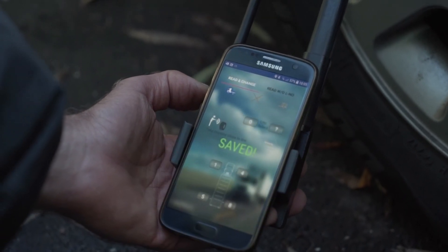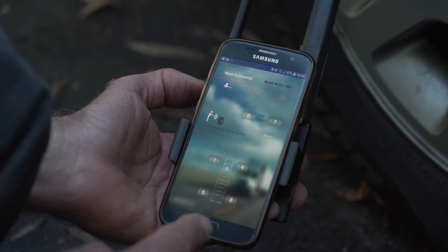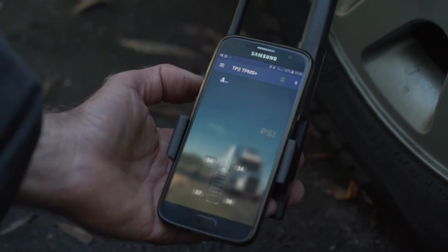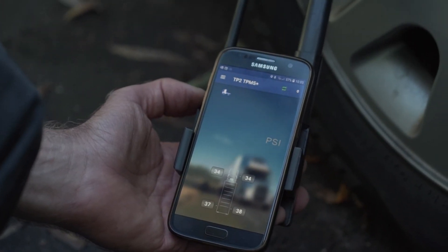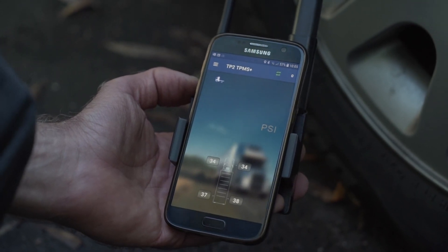We hit Save and got the confirmation — perfect. We're going out of here and it already gives us the correct right tire pressure. That was an easy rotation in of a brand new tire sensor.